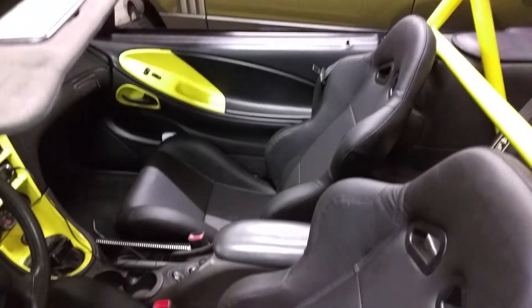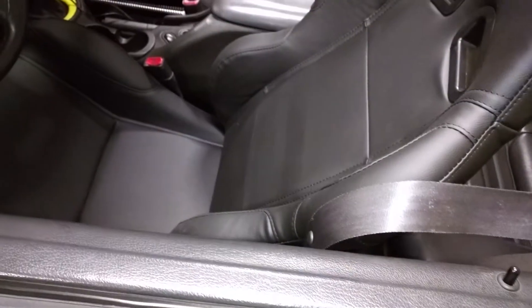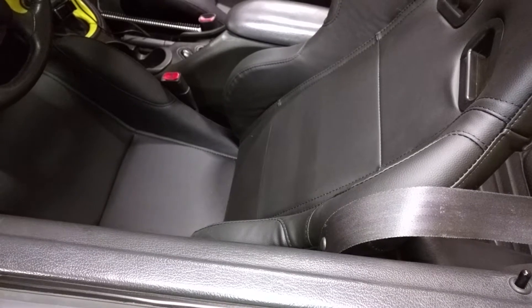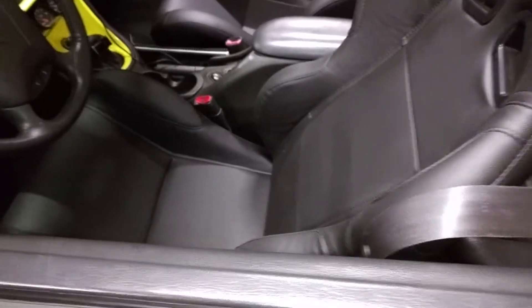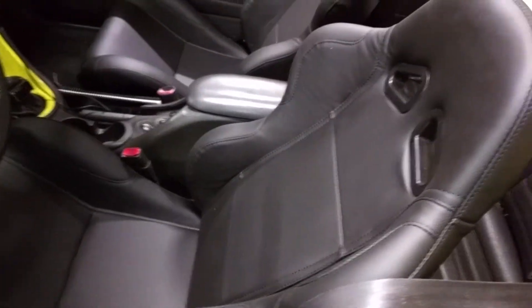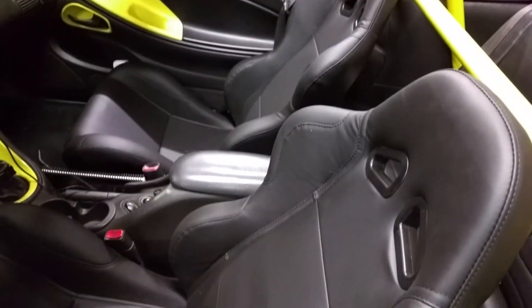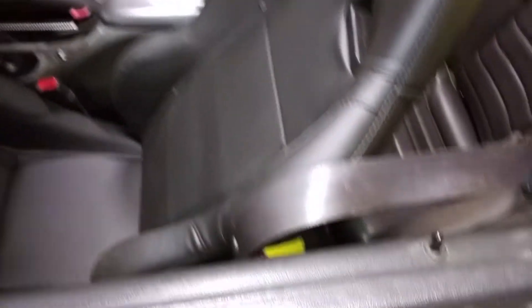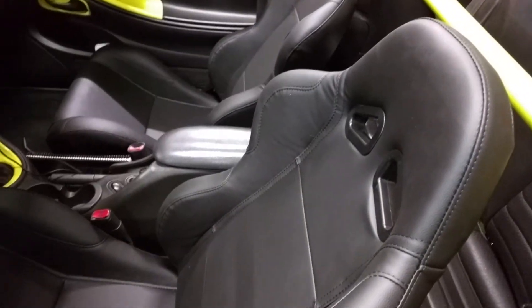I'm probably going to do another version of the passenger bracket because it's just a little wobbly right now. The driver's side seat, as you can see, I can actually get in and out now and sit comfortably — it's really, really tight. These are not expensive; they're Cypher seats, I got them off of Amazon, and they just matched the interior and grain of my stuff better than anything else that I looked at.